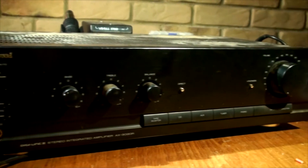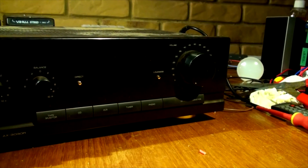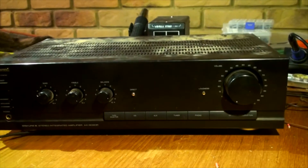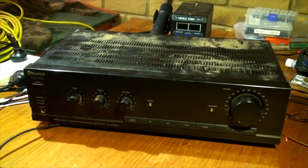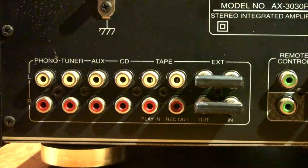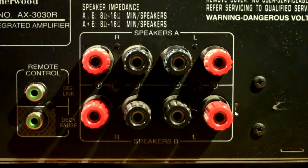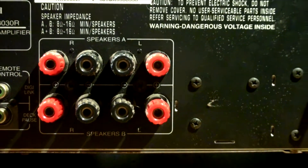Hey guys, welcome back to Max Electronic. I hope you're doing absolutely amazing. In today's video we will be looking at this Sherwood model AX3030R stereo integrated amplifier. It is in unknown condition. It's got a few inputs like phono for the turntable, tuner, auxiliary, CD, tape, and external. It also has two remote control inputs and outputs, and two zone speakers A and B from 8 to 16 ohms. Let's get started.